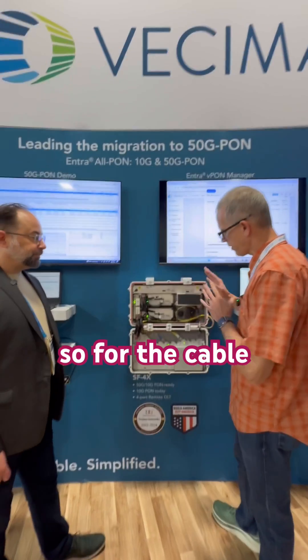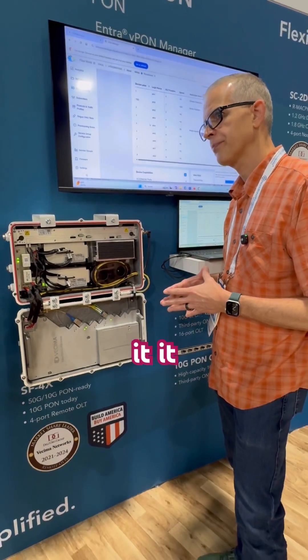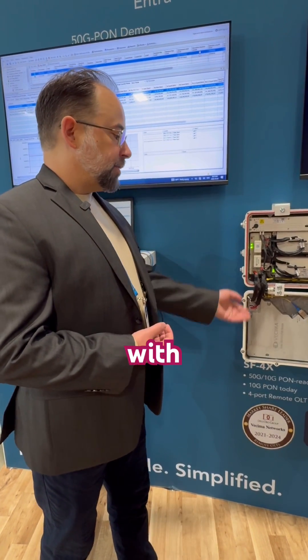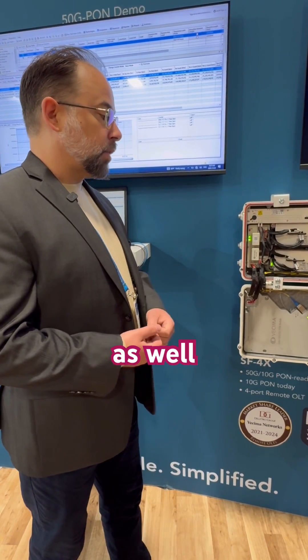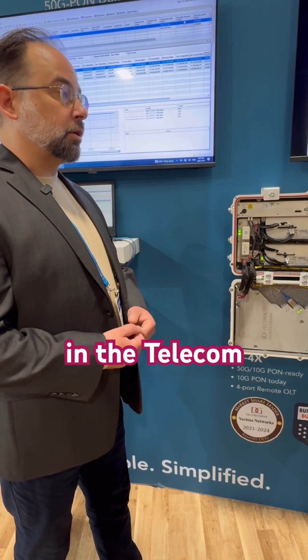So for the cable operator that's looking at this — is this just for cable operators or telecom operators as well? Yeah, it could definitely be for both. ePON tends to be more popular in the cable space, but with the addition of XGS capabilities in this chassis, we could definitely see it being adopted in the telecom area.